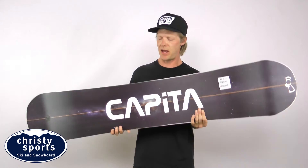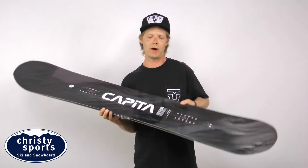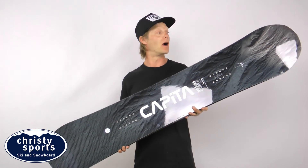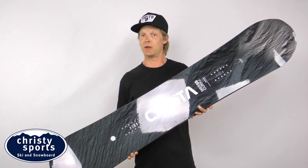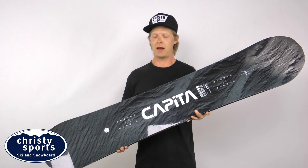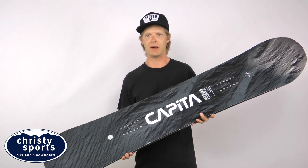The board has a high-speed sintered base, it's been a good wood award winner in the past, and it's one of our most popular all-mountain freestyle boards. It is a twin tip, so you can ride it centered up. Get out there and get a Mercury and have some fun.